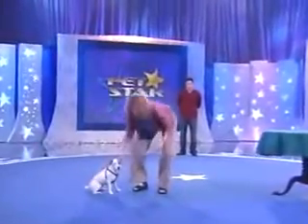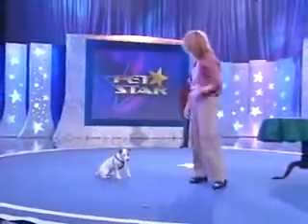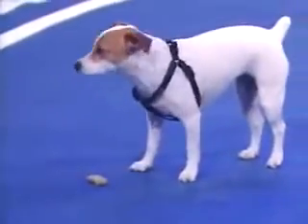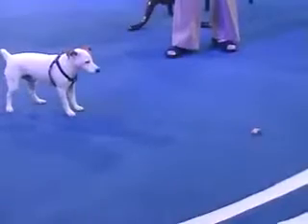Sit down right there. Good. Stay there. See that? Wait now. Closer. Wait, wait, up, up. Good girl. Mag, back up. Back up. Yeah, I know. It's tough. It's tough.